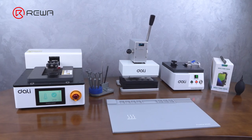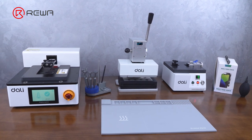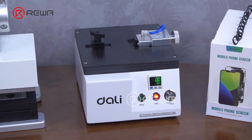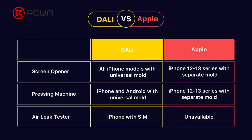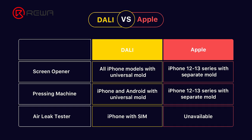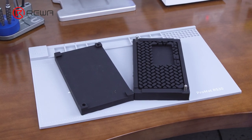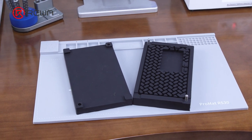Overall, this pre-owned phone refurbishment solution is safe and efficient in terms of opening the phone. With a pressing machine, waterproof adhesive, and air leak tester, this solution can restore the water resistance of the device. Compared to Apple's self-service repair tools, the automatic screen separator machine can remove the full range of iPhone screens without the need for a separate mold. The pressing machine also does not need a separate mold, and supports the full range including iPhone and Android.